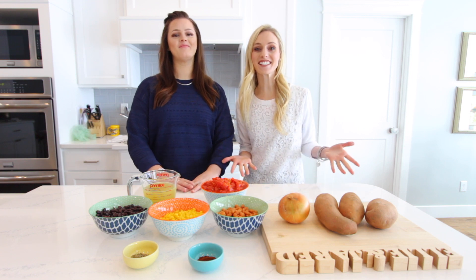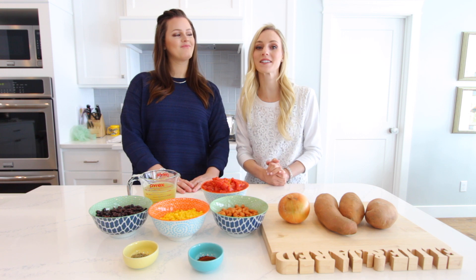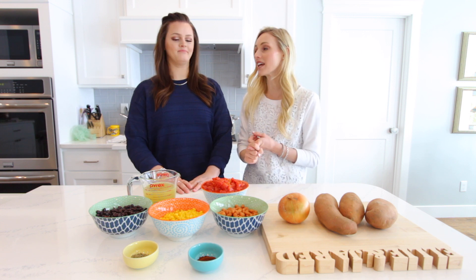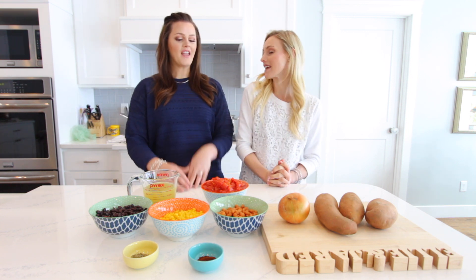Hey guys, welcome to my kitchen today. I have my sister Bonnie here. We are doing a 'What's in Ellie's Belly.' I have eaten this soup several times at Bonnie's house, and you love it every time. It's fresh and the kids eat it. So tell them what we're making.